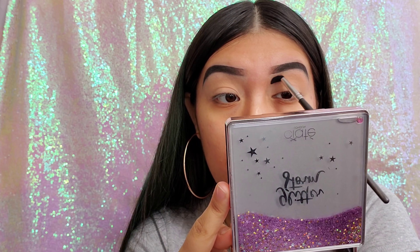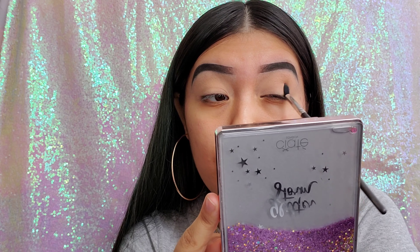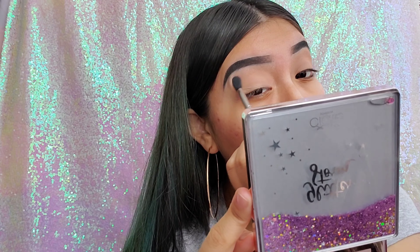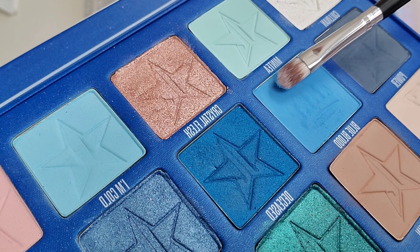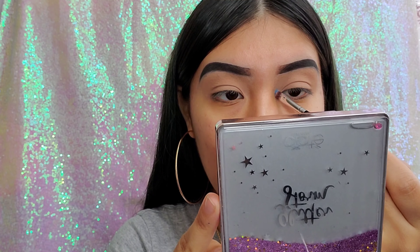Now I'm going in with Celebrity Skin, which is a slightly tanner color than Priceless. I had to build this one up as well because it's light — in camera you can't see it as much, but in the mirror I could see that tan color after a couple of passes. Now I'm going in with the Blue Blood shade and I'm gonna put that in my corner.